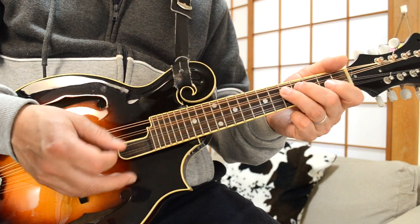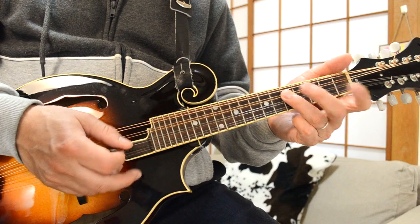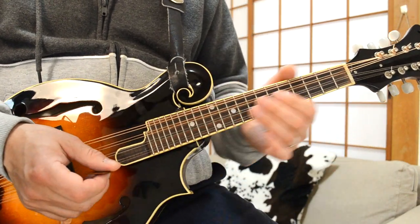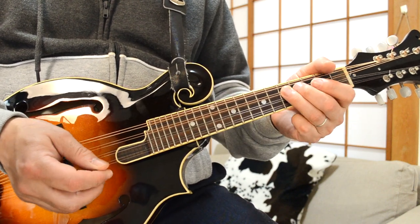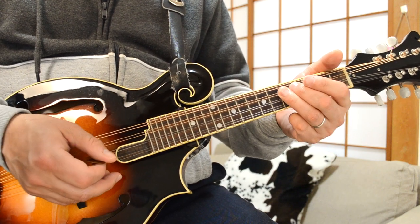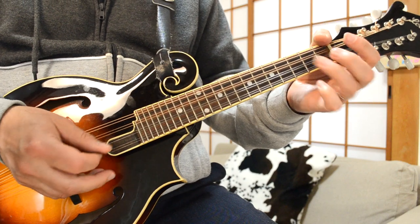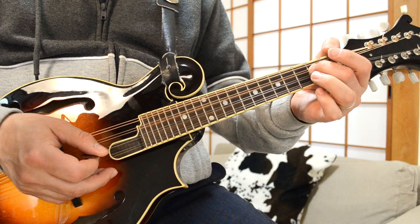That pattern again. Those little notes work really nicely over this melody and the G and C chords. Then finally I go to the D chord next: G, A, B, D chord. And then over the E minor: B, A, E.